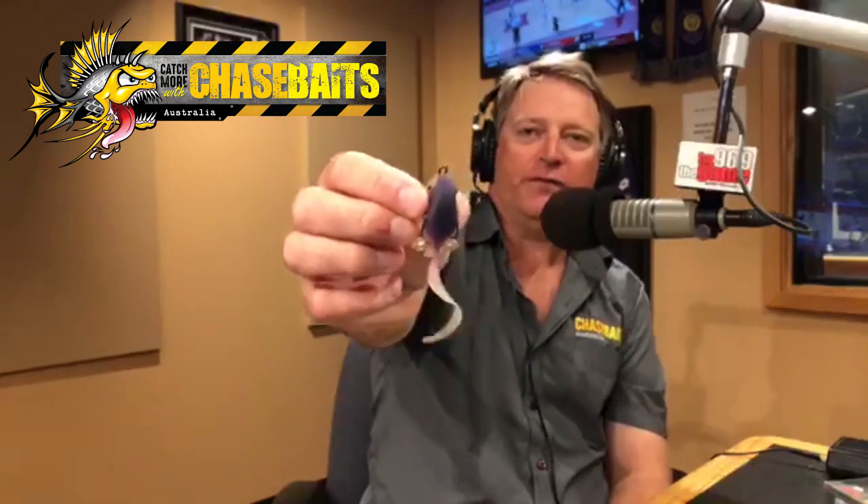Then there's the Wiggle Bomb — a tadpole morphing into a frog. It's a slow-sinking, weedless lure made with TPE material. The tail action on a slow roll is just incredible. You can also use it like a wake bait on the surface winding a bit faster, but it's really all about that slow sink into the weeds, just like a real tadpole. They're under ten dollars — around $8.49 to $9 — and come two per package, so that'll cover quite a few sessions.